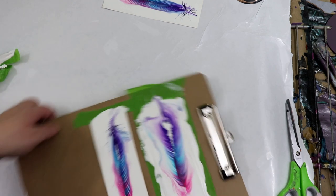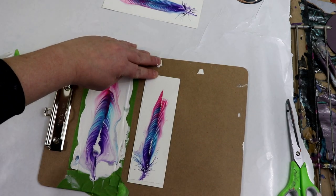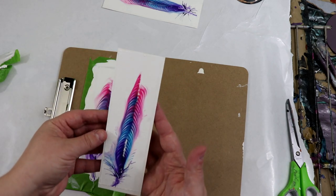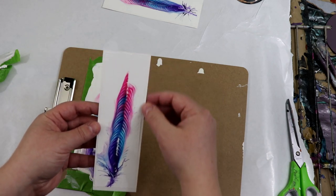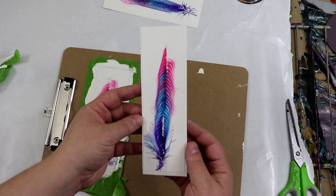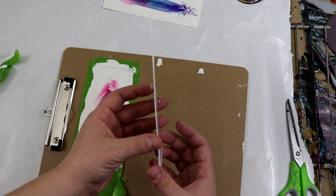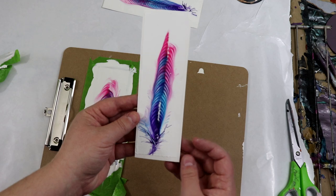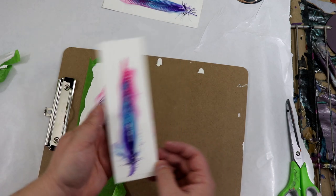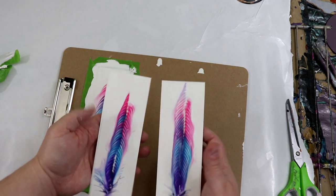This one is also looking really nice and flat. That one also looks really nice — again you can see where I had that tape, so you could trim those down. I may actually add some card stock to it just to make it a little bit thicker. Again, you can see it hasn't warped at all — it's still nice and straight and flat.